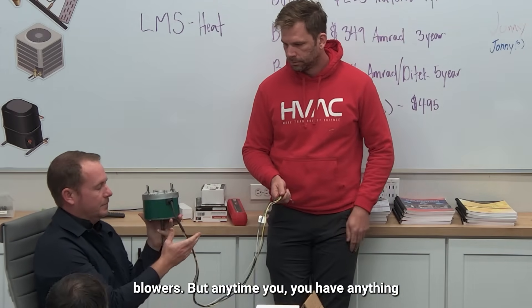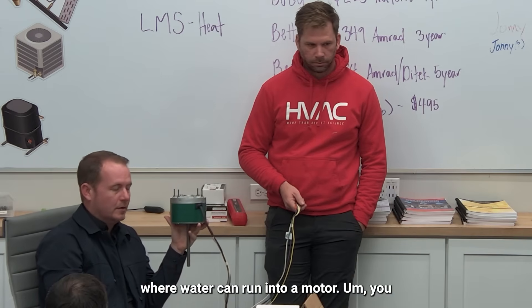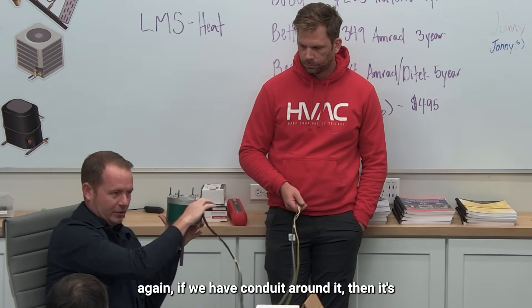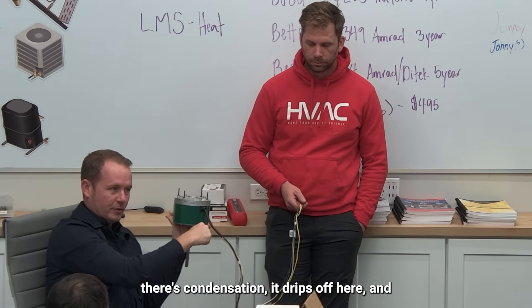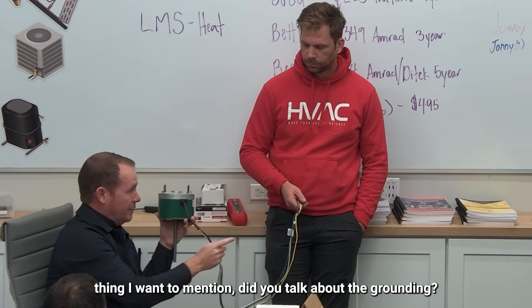This applies more to blowers, but anytime water can run into a motor, you want to run a drip loop. If you have conduit around it then it's fine, but anytime there's something like this — even on a blower — you want a drip loop so that if there's condensation it drips off there and doesn't run straight into the motor.